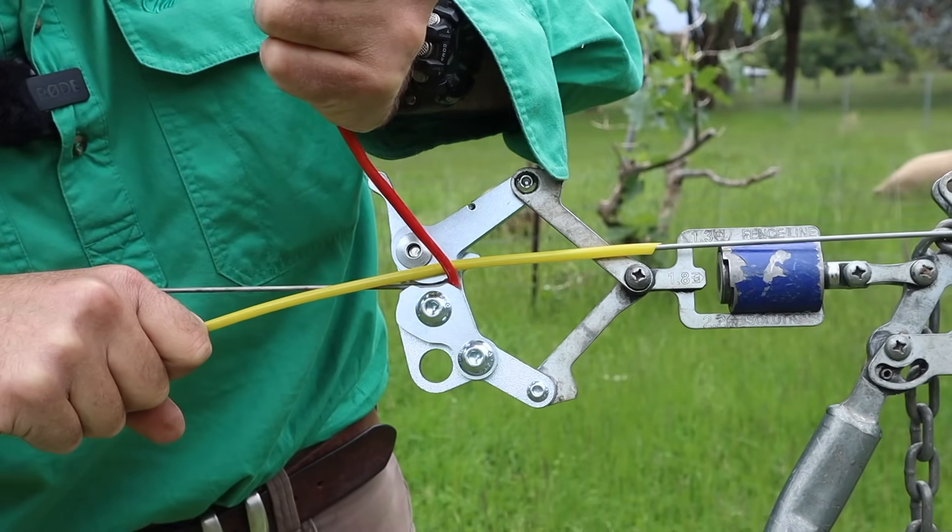Now because the yellow wire has gone over the top of the red wire, the next time the yellow wire crosses, it has to go underneath. So we're going to bring it underneath the main line wire that runs down the fence. And then because it's just gone underneath the main line wire, next time it crosses the red wire, it has to go over the top. And it then heads towards itself, ready to be twitched off at this end.